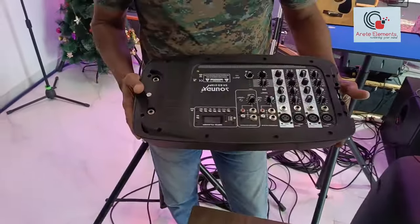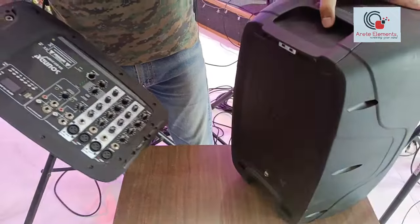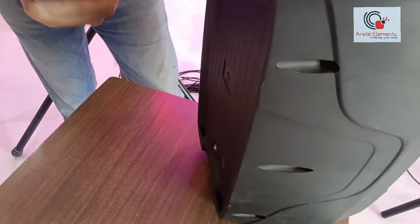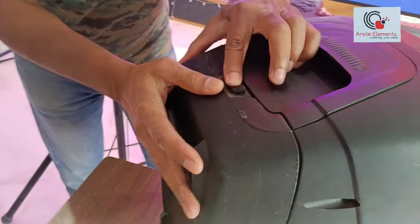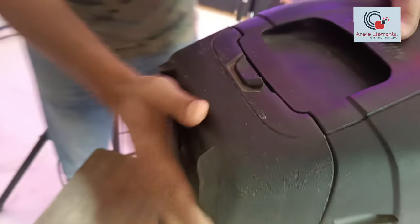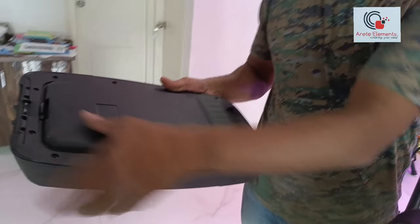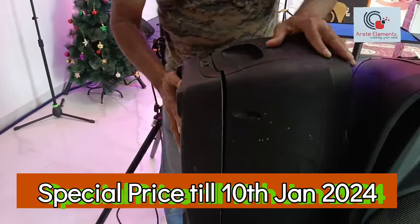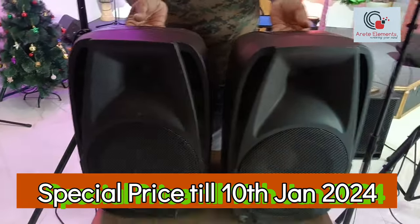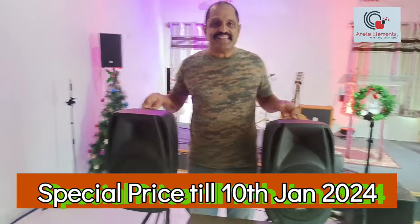Thank you. This is how we pack it back — this is the speaker for the Soundex and this is the unit that goes behind. All we have to do is just put this here and it just clips in. This is how it goes — it just clips into this. That's one unit. The other speaker has cables and the microphone inside. This unit comes behind this, so it's compact. All we have to do is take both of these and you're good to go for any program. The Soundex — get in touch.